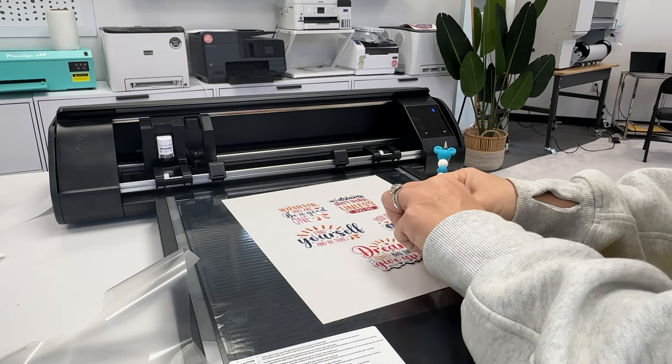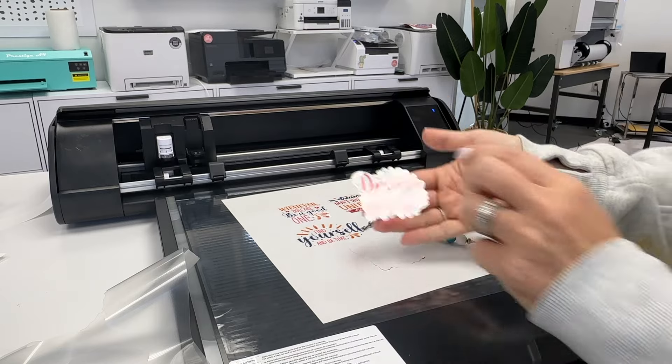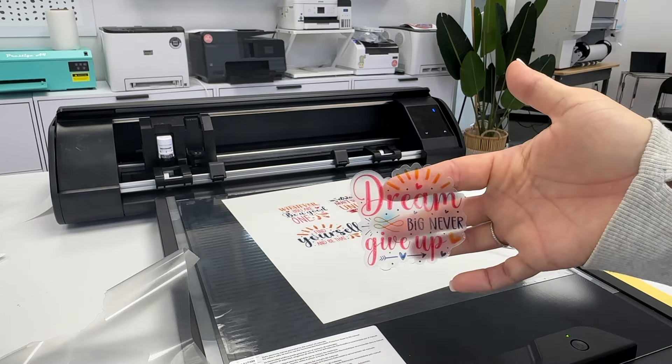Hey guys, it's Melissa. In this video, I am going to give you a quick trick on how to print and cut on glossy or gold or clear sticker paper, which can often come with registration mark errors.